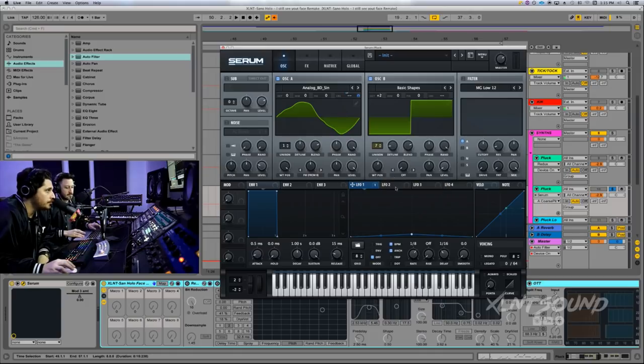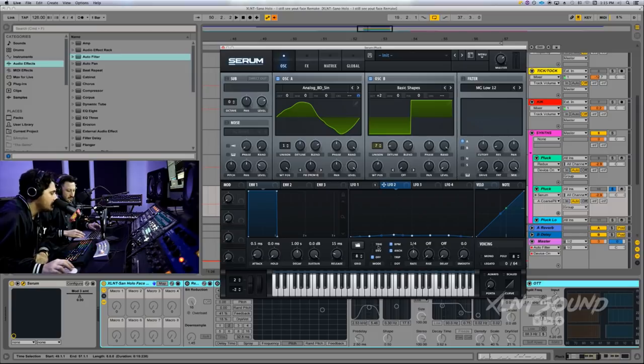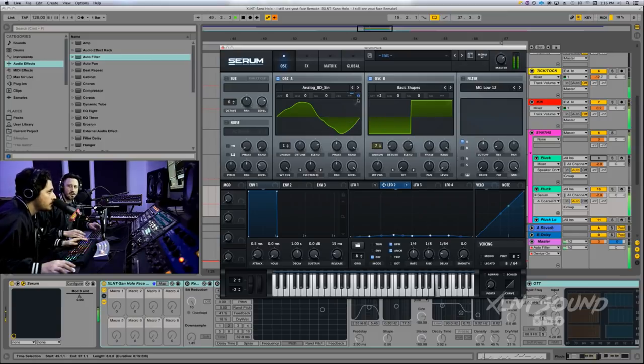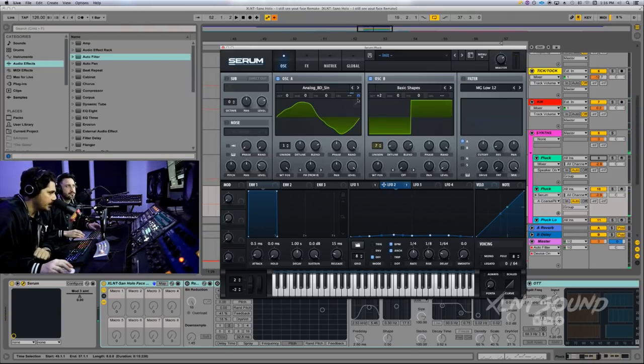LFO two is going to be set — if you go to miscellaneous, it's called 'Slight Movement.' This is a nice little vibrato shape. Set this also to off and set it to a quarter note. The rise is at eighth notes and delay is going to be at 64s. Put LFO two also on the course pitch, going forward — shift-option click and set that to 12.